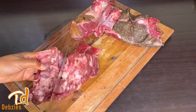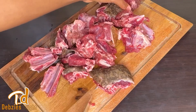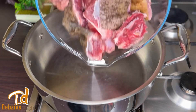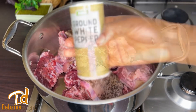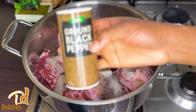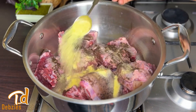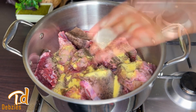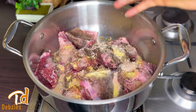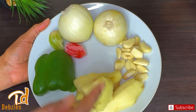For our ingredients, you need some goat meat. I was lucky enough to get goat with the skin on it, which adds even more flavor to your jollof rice. I'll wash this thoroughly and transfer it to my pot. To this I'll add some white pepper powder, black pepper powder, vegetable seasoning, shrimp seasoning which is totally optional, and bay leaves.